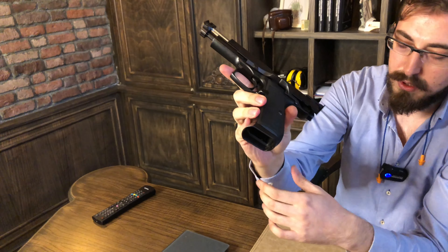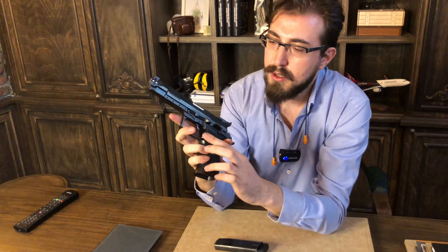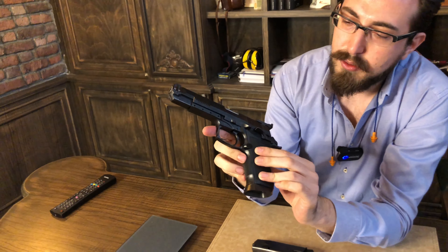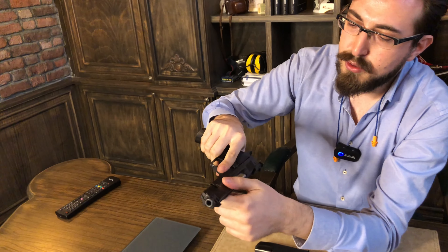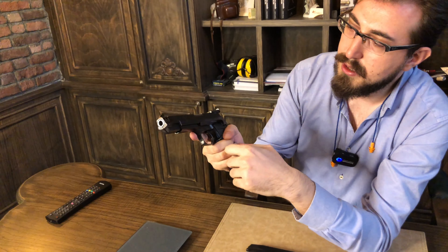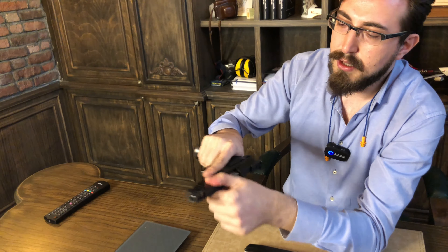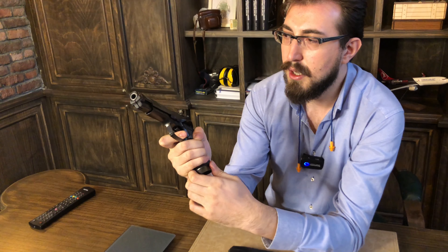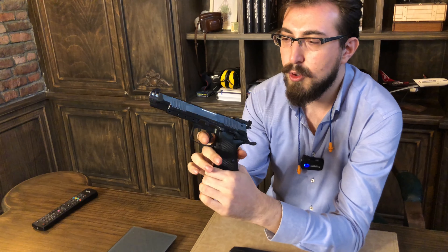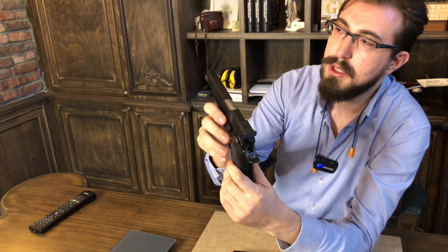Emniyet mandalı ve sürgü düşürme mandalı biraz daha sportif yapılmış, biraz daha genişletilmiş. Şöyle tek elle çok rahatlıkla manipüle edilebiliyor. Sürgü düşürme mandalı — keza öyle. Altında güzel bir makyeli var. Şarjörü takıp değiştirdiğimiz anda direkt düşürüp devam edebiliyoruz. Şarjör düşürme mandalını da büyük yapmışlar, ele geliyor.